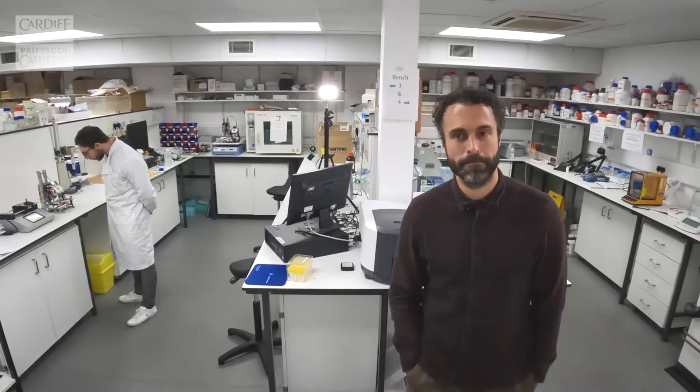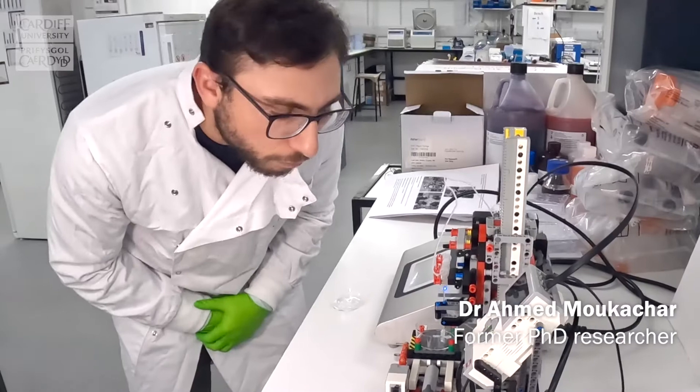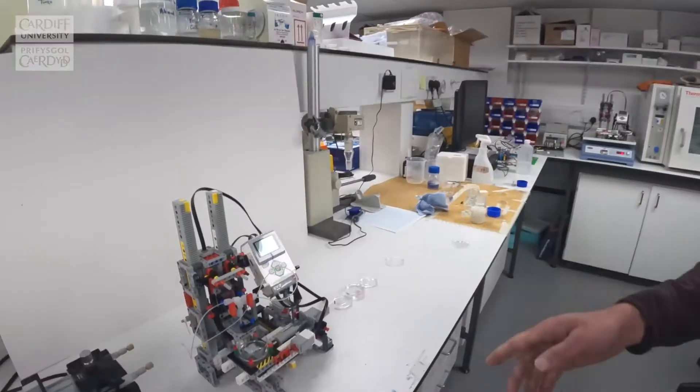Shall I take you over to see the Lego printer? I should introduce Dr. Ahmed Mukherjah, who's done lots of the work on this particular printer — and this is the Lego printer here itself.